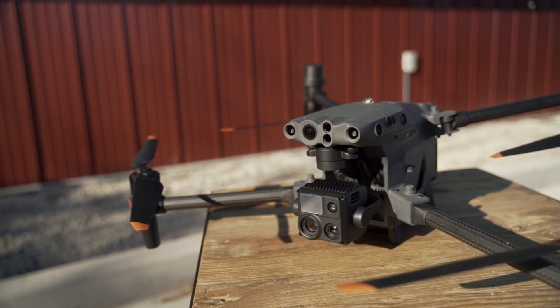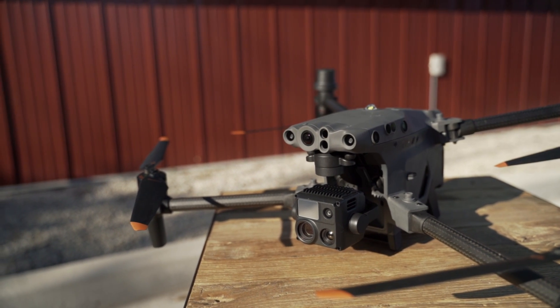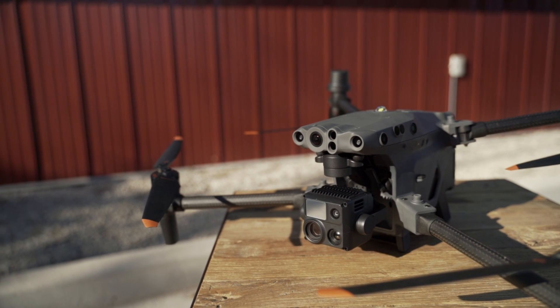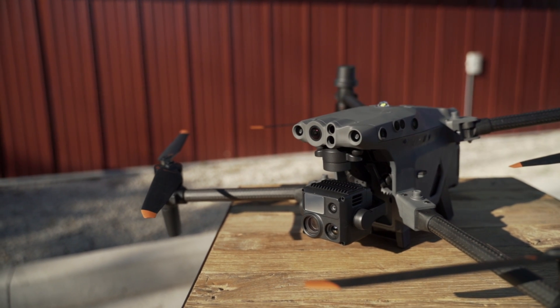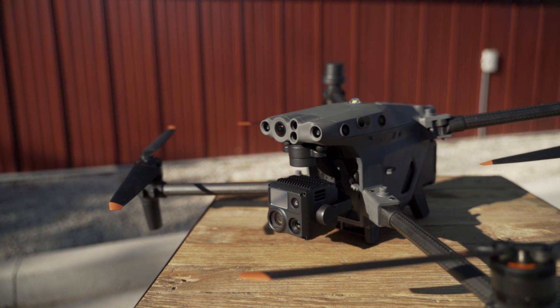Next up, let's talk about how this drone performs at night. We're not talking about thermal here — we just want to see how the camera, especially the zoom camera, does in low light. I'm outside here at night; sunset was around 8:30 and it's a little after nine o'clock now. I'm going to get the drone up in the air and see what we see at nine o'clock at night this time of year in the Midwest.